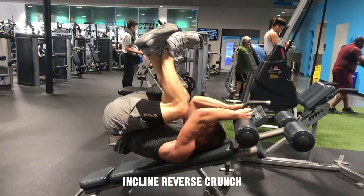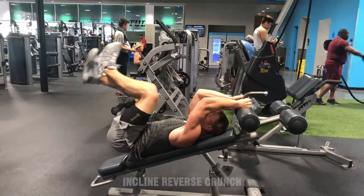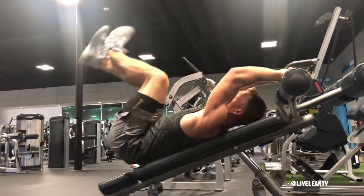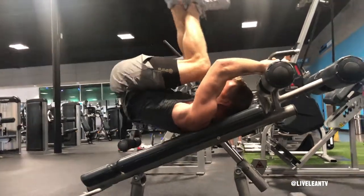The incline reverse crunch is a great exercise that targets your lower abs. To get started, lie down face up on a decline sit-up bench, grab the bench handle behind your head, then cross your ankles, bend your knees.